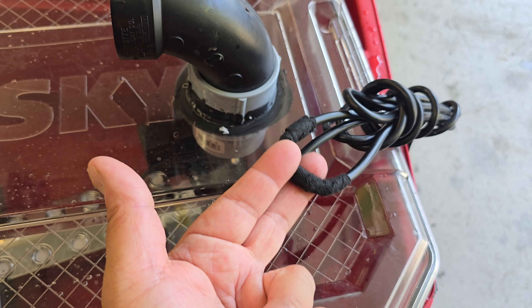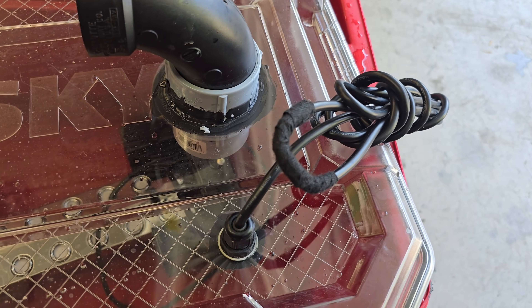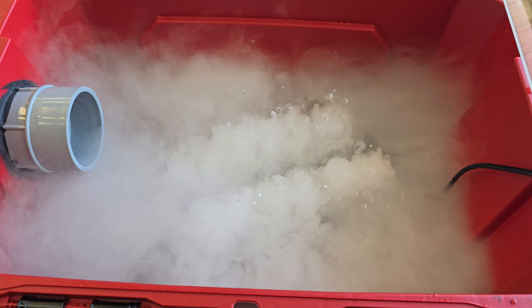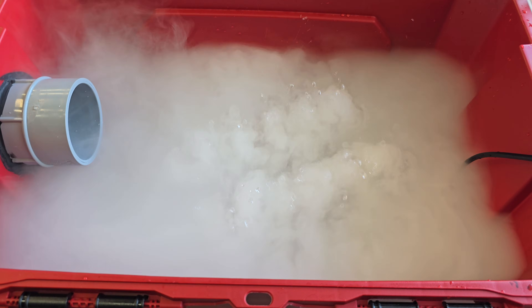In order to make that work, I did have to cut the wires and then reconnect and splice them back together in order to pass them through the lid.